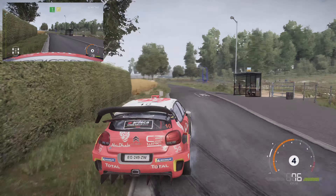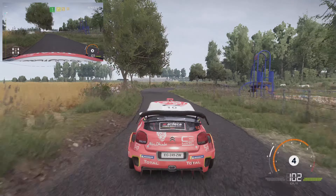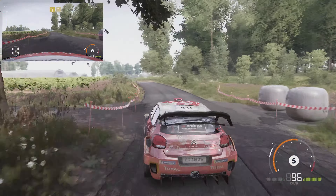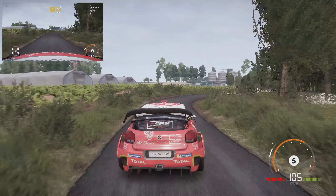And flat left, right 4, small cut. Into left 3 and right 3. And left 3, brake, tight with 1, 30.